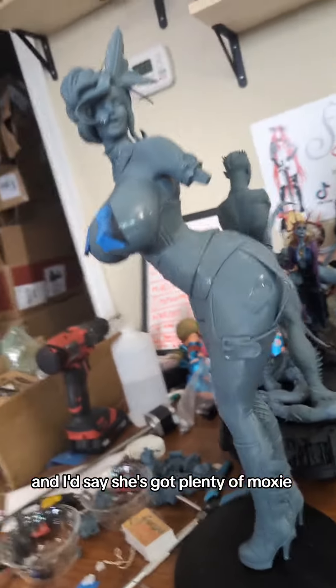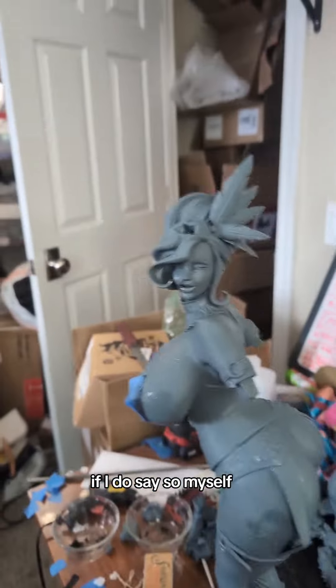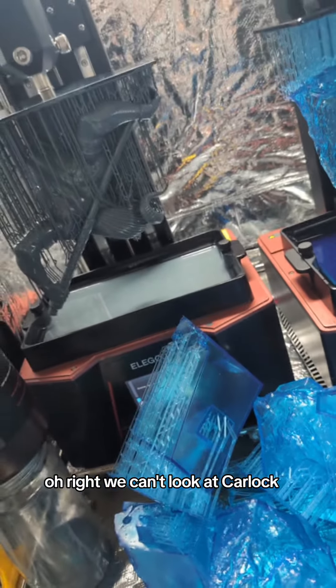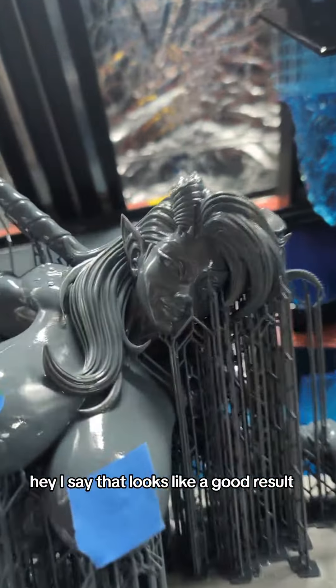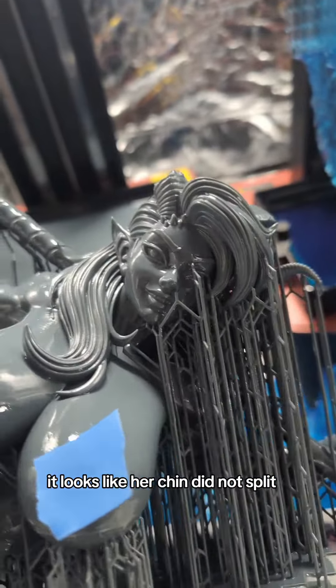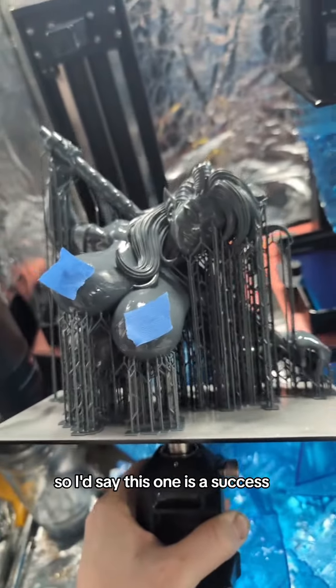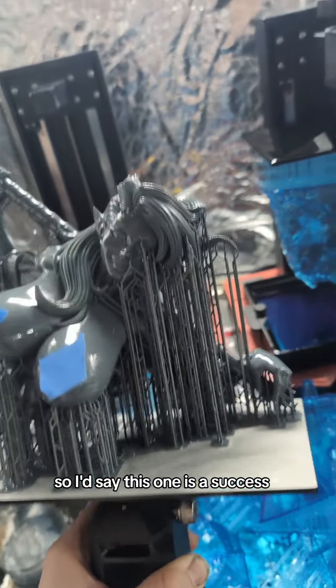So we got ourselves a Moxie here, and I'd say she's got plenty of moxie, if I do say so myself. Let's have a look at what else happened last night. We can't look at Carla. That looks like a good result — it looks like her chin did not split. We don't have a split in her torso either, so I'd say this one is a success.